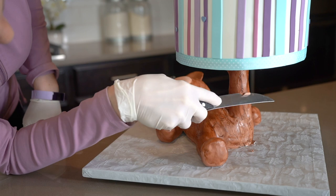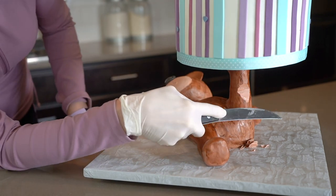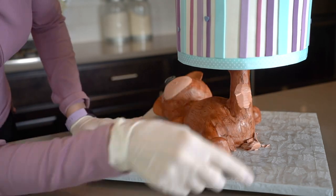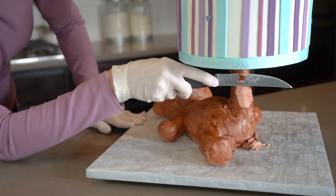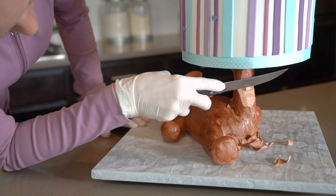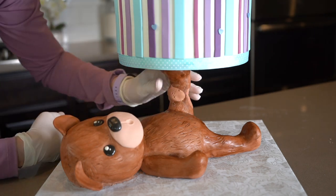So after looking at my teddy bear, I wasn't really happy with how his leg was so straight. You could keep it straight if you wanted to, but I wanted to add a little bend in his knee so I'm getting my knife out and carving away some of the modeling chocolate from the back of his knee and then adding some modeling chocolate to the front of his knee.